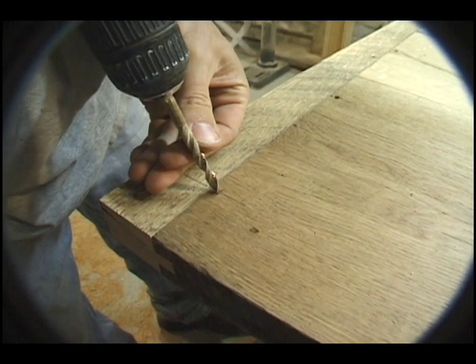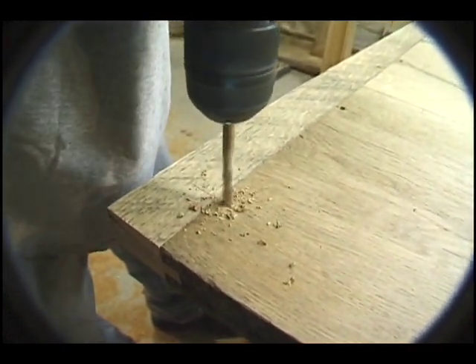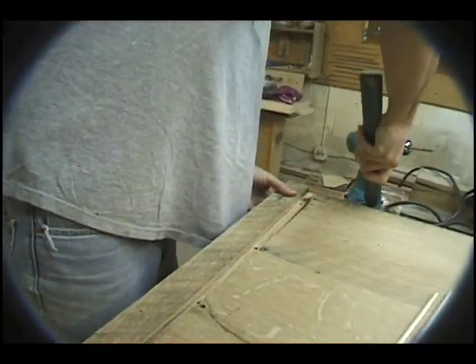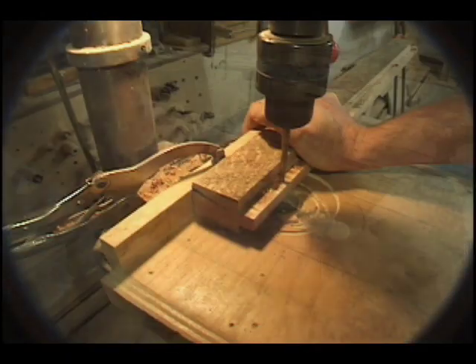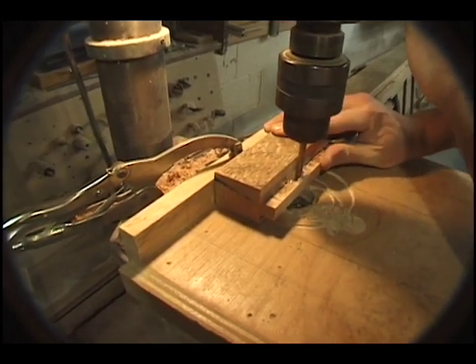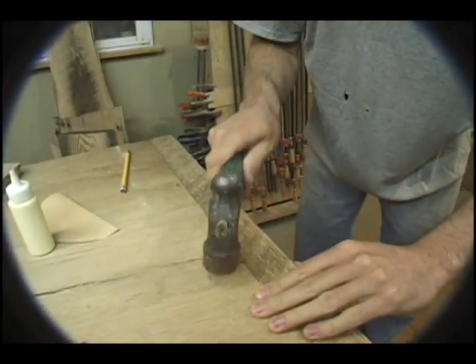We attach the end caps by pegging them in place. A number of holes are drilled for the pegs to go through the tongue, then the breadboard end is removed from the table top. On a drill press we elongate the outermost holes to allow the pegs to slide during seasonal fluctuations in the table top's width. The pegs are tapered and driven home flush.